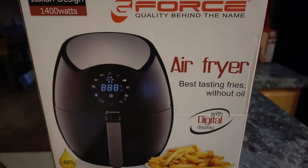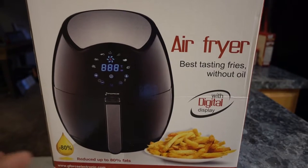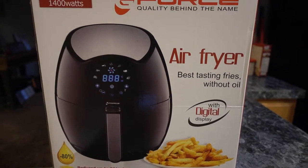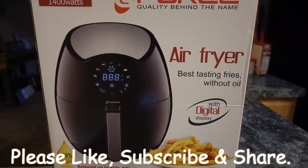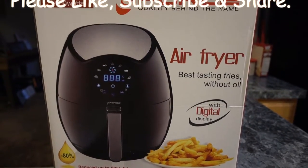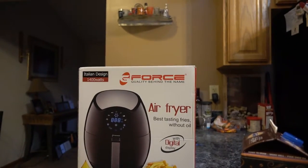Basically what you do is put your food in here and it cooks it without grease — mainly fries, chicken wings, stuff like that. You stick it in there and it's kind of like a microwave but it fries the food. So I'm gonna do the unboxing now.